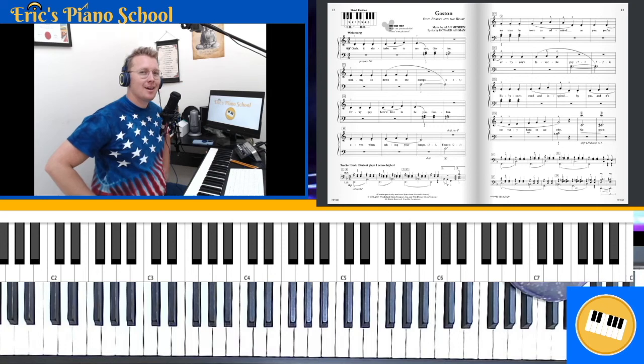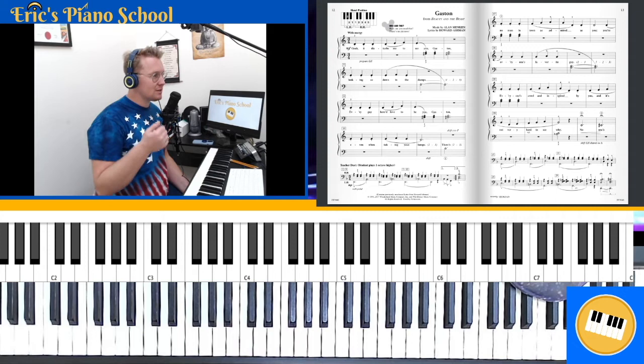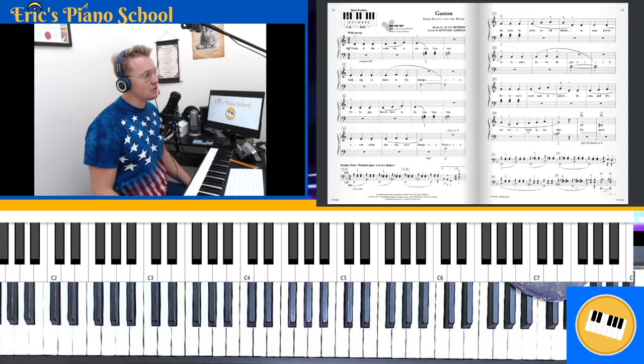Hey guys, it's Eric to Piano School here, and today I'm going to be recording a piano tutorial on the song Gaston, arranged in the Piano Adventure Series Level 1 — so the Red Disney Book. I've had several of my piano students who have been learning this song, and so I figured I would record this so that it could assist in their practice. Hopefully it helps you in your practice too.